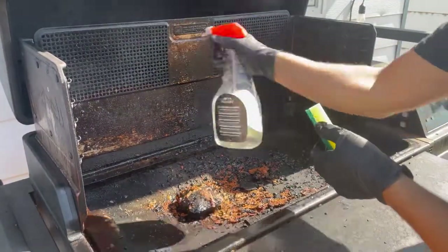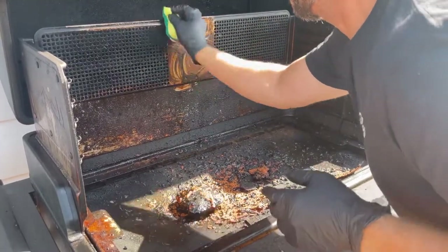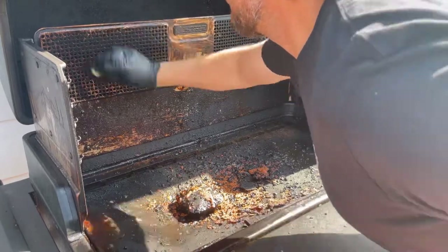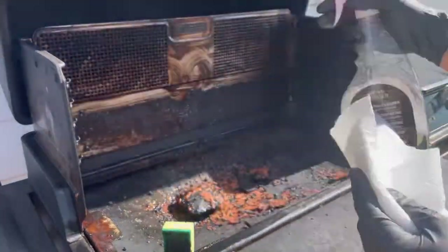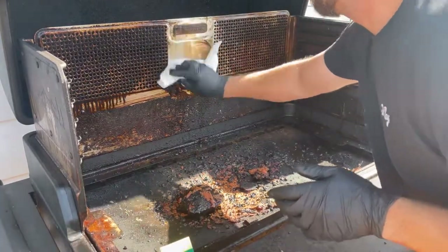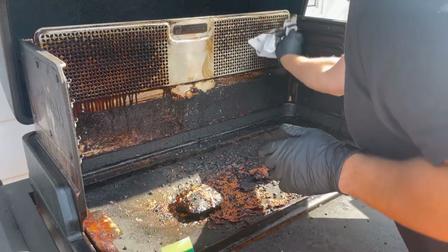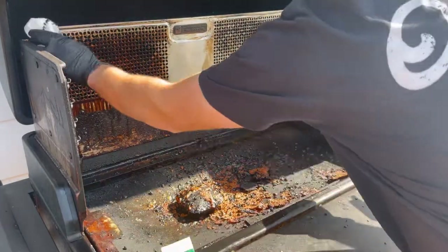More spraying — this back part has been sprayed twice already. I love these little scrubbers I get at the dollar store. There's a sponge on one side and an abrasive on the other, so I hit it really hard with the sponge to loosen everything up, then grab a paper towel, spray it again, and wipe it off.